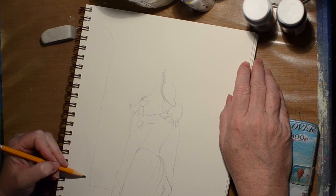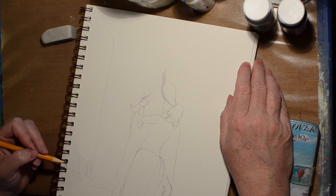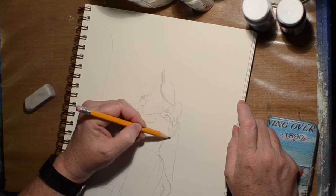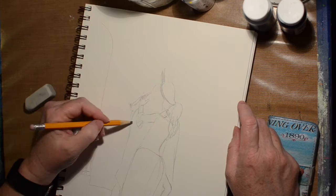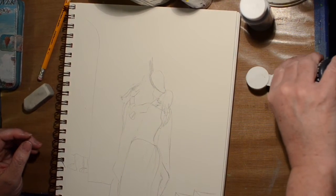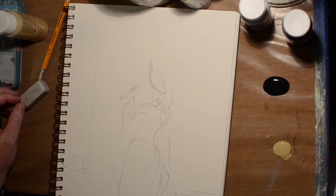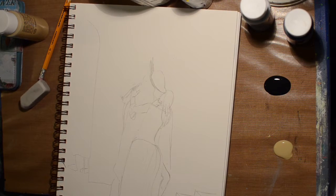Now I'm just kind of creating the background. I draw this out and I don't think I put the line behind them where the wall changes direction, but I come up with something in the end. I've got the basic shapes in — we're going to paint the background in first, then work on the figures. Save the best for last, or my hardest for last.